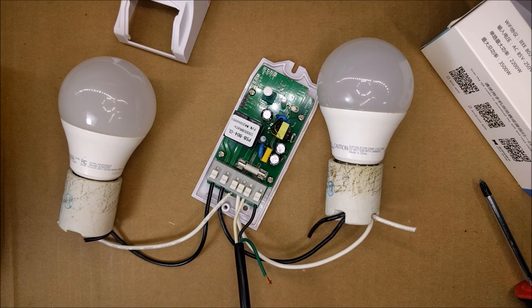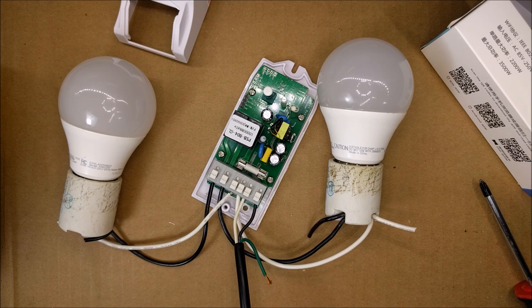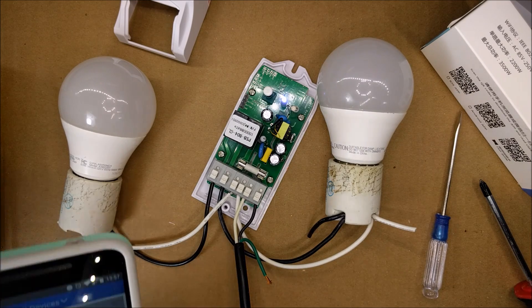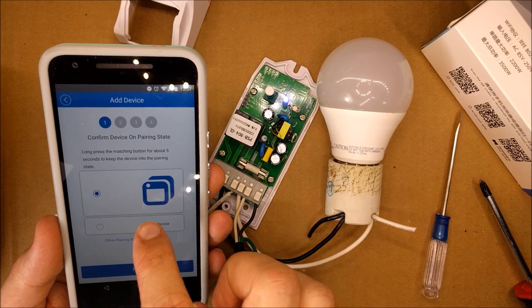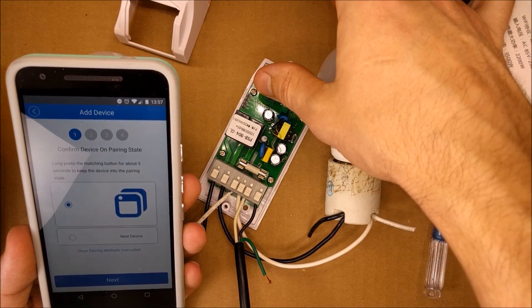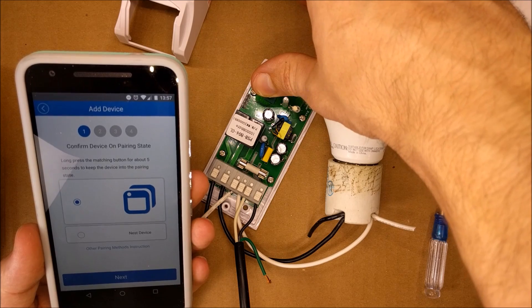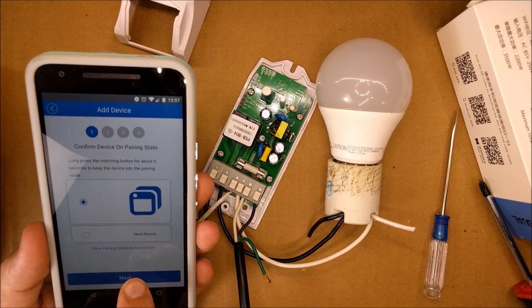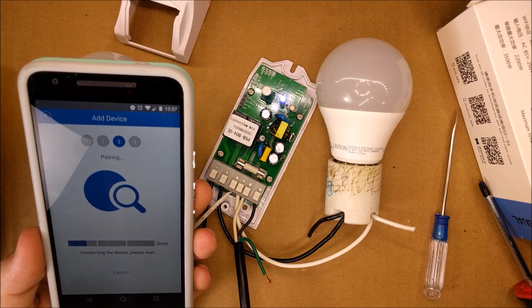I'll go ahead and plug it in. The relay clicked and now the little blue LED is flashing — that puts it into pairing mode. To pair it, open your eWeLink app, hit the plus button, then long-press the pairing button until the LED blinks really fast. Then hit next, enter your Wi-Fi information, and pair.